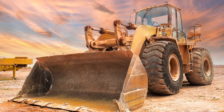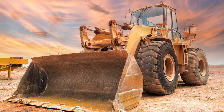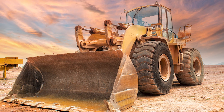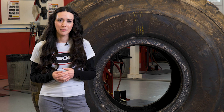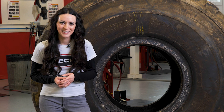Modern OTR tire casings are designed to provide maximum efficiency in extreme conditions. This means faster vehicle speeds, heavier payloads, and increased air pressure. Tech has reimagined our new Syntec Extreme Repairs to stand up to the physically demanding conditions of the evolving OTR market.